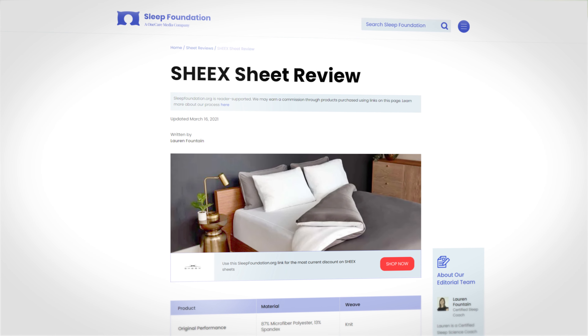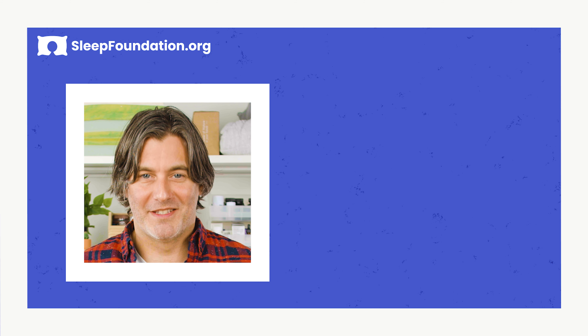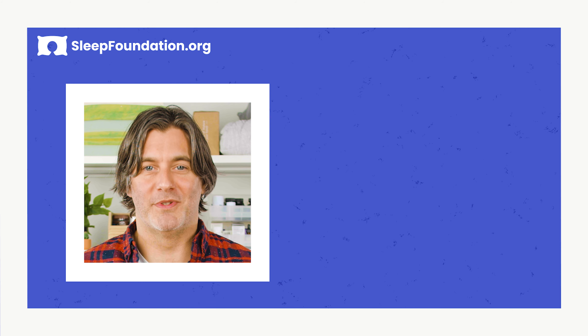If you're interested in some of Sleep Foundation's other picks for best bed sheets, check out the link in the description below. That's it for this one — thank you for watching. I hope you sleep well.